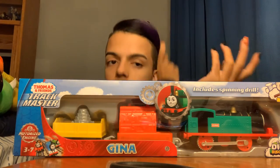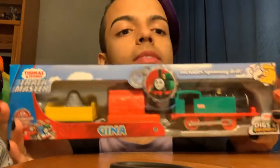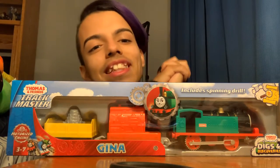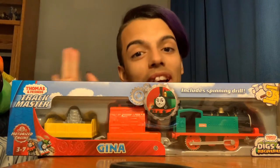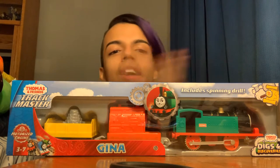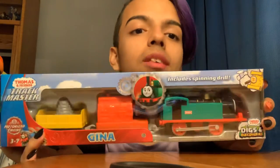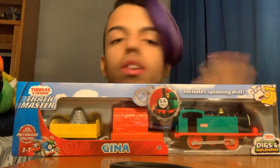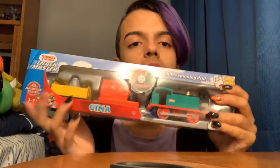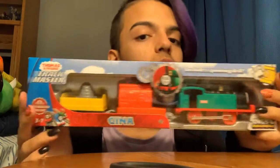In the other video, I tested out Lorenzo's batteries, so that was pretty cool. Here's Gina. Thank you again, Dad, for buying these two trains. I didn't expect you to buy them, but he got them from Amazon. Thank you so much — I'll put his channel in the description. I'm so excited to unbox this one, because it actually seems to have more components.